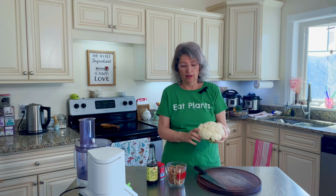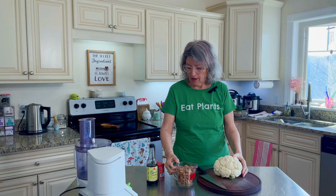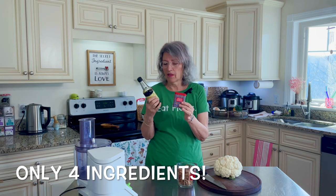We're going to start with one fairly small head of cauliflower and two cups of walnuts. The only other ingredients are smoked paprika and a little bit of soy sauce. I love Nama Shoyu, but you can use Tamari or whatever you have on hand — lower sodium, the better.